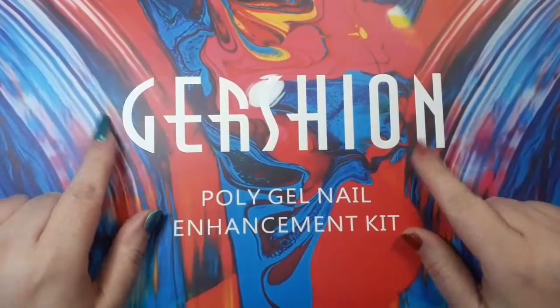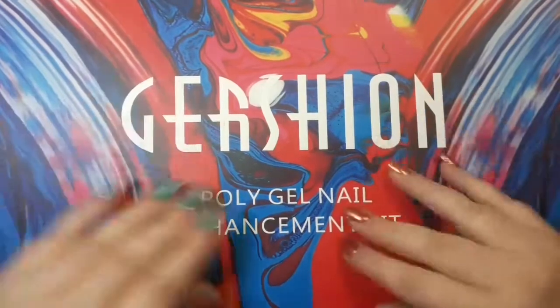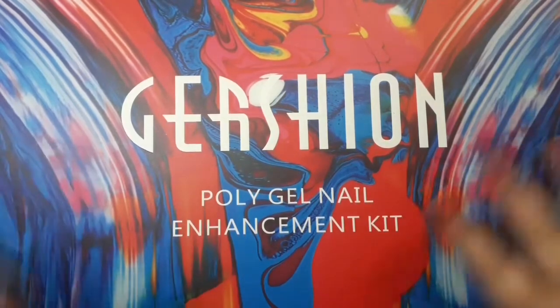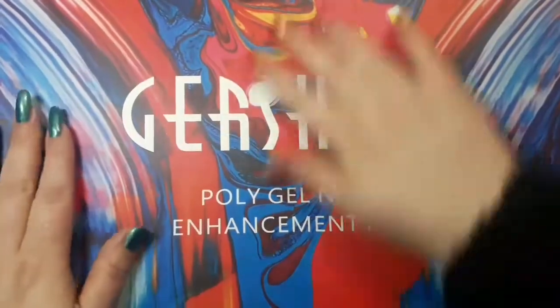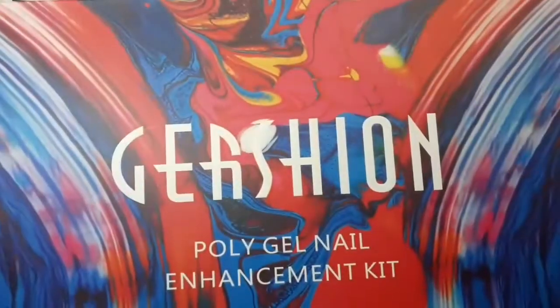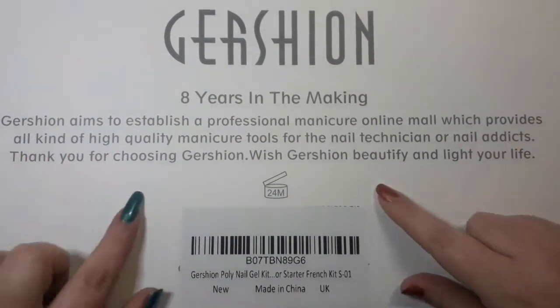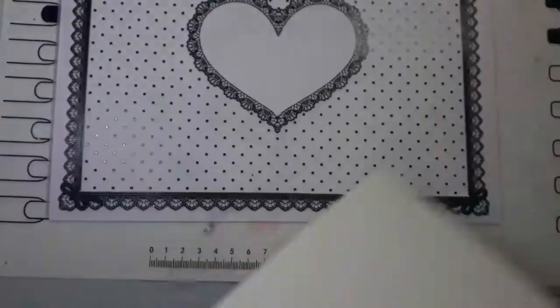Hi everyone, welcome back to my channel. As you can tell, I have a Gershon Poly Gel nail kit review for you today. I know there's lots of different ones floating about, but I wanted to give it a try myself because the reviews have been pretty good. This is the really pretty box it comes in - it's a matte finish, really nice, beautiful colors. It's quite big so I can't fit it under the camera. This is the back - eight years in the making. I'm really excited to try this out.